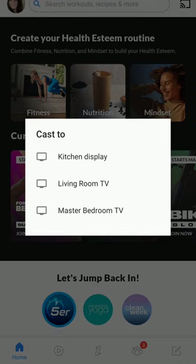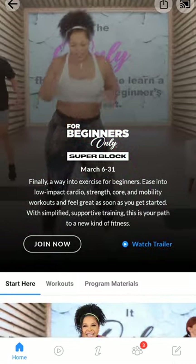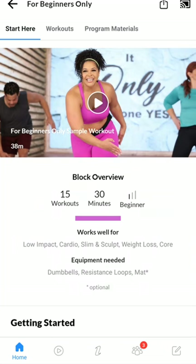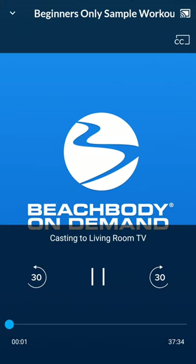I'm going to click on Living Room TV, and then it would just show you — you would see it from the living room TV. If I was in an actual workout, let me just go to this. This is just a sample workout. So let's say I join the sample workout and then stream it. You'll see a different screen on my phone once it's actually streamed. This is what it looks like when it's casting — you can't actually see the video on my phone anymore; you would see it on the TV.